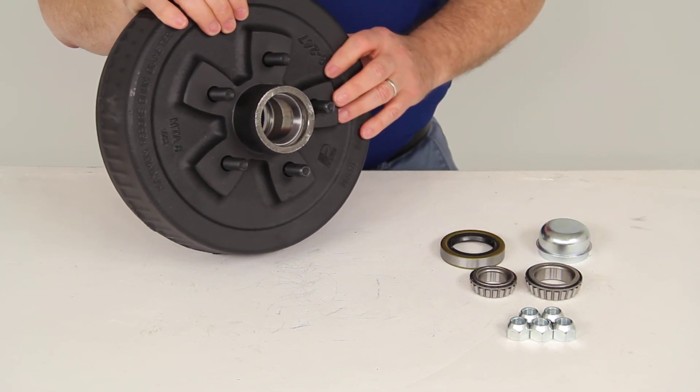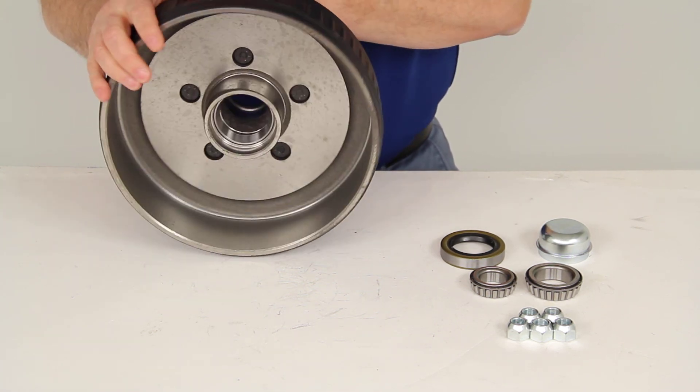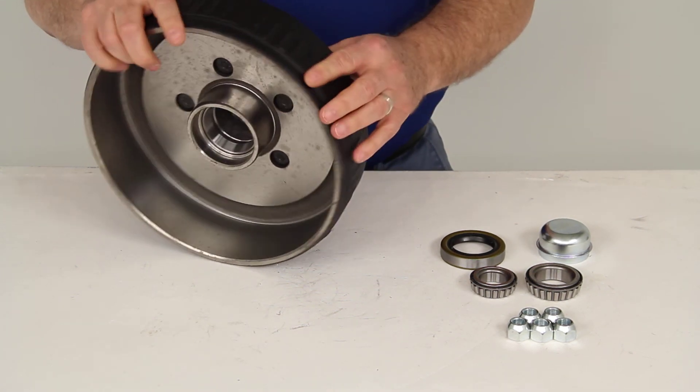The races are included and already installed. You can see the outer race right in there, and if I turn it over, you can see the inner race right in here. Those come pre-installed so the bearings will slide right in.